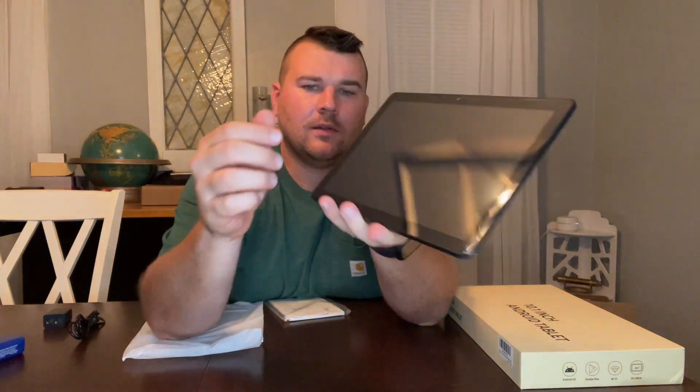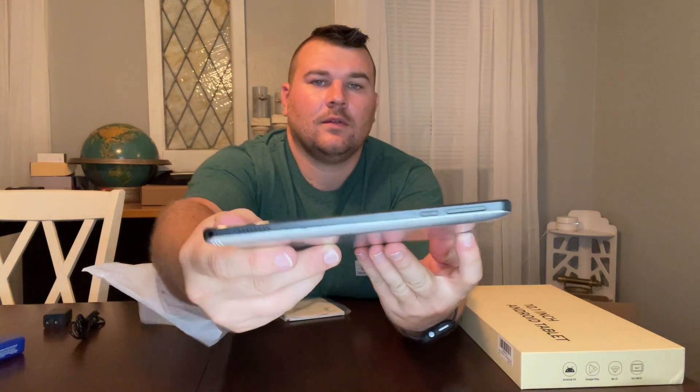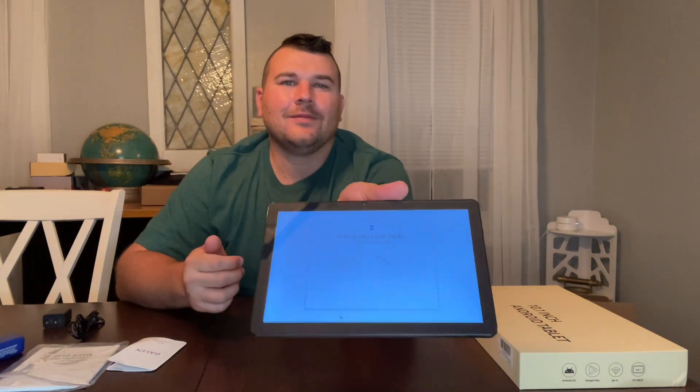This 2022 Android 11 tablet is powered by a robust four-core processor with up to 1.8 gigahertz of frequency. This will allow you to multitask and switch between apps smoothly and quickly. One of the awesome features of this tablet is it comes with a quick start guide, so this will help you get it up and running quickly.